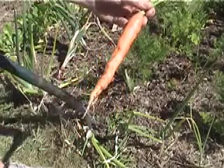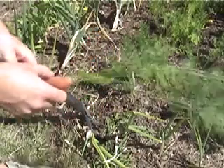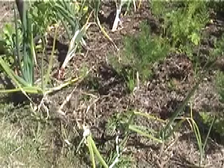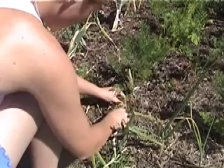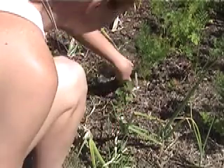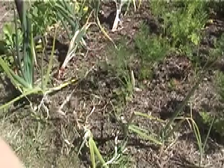Very gently — there we are! Oh wow, a nice long carrot. Nine inches long, a bit wonky, but that makes them taste nicer. Look, that tiny one has just dislodged a little bit — there are two small ones there — so we'll just put them back in, cover them up with the soil, and they'll grow beautifully.